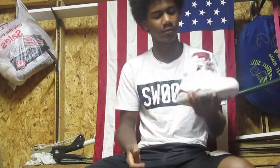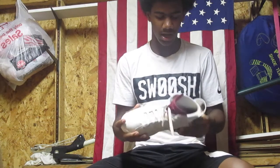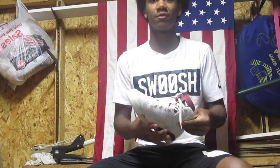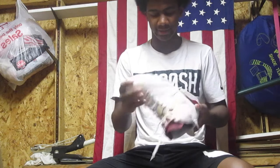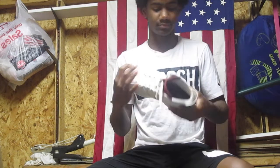So I got these Drone 6 Maroons from Nick Wright at NickWright23 on Instagram. I got them for $150 and I'm really happy with my purchase. When I got them they were VNDS — very near deadstock. The dude got them and he didn't wear them. So there's really no creasing and the sole is very, very clean.